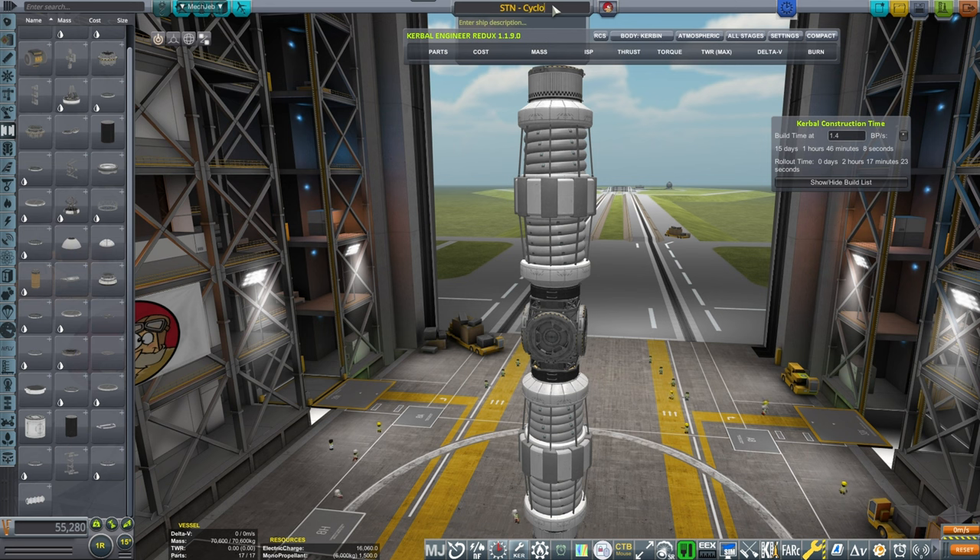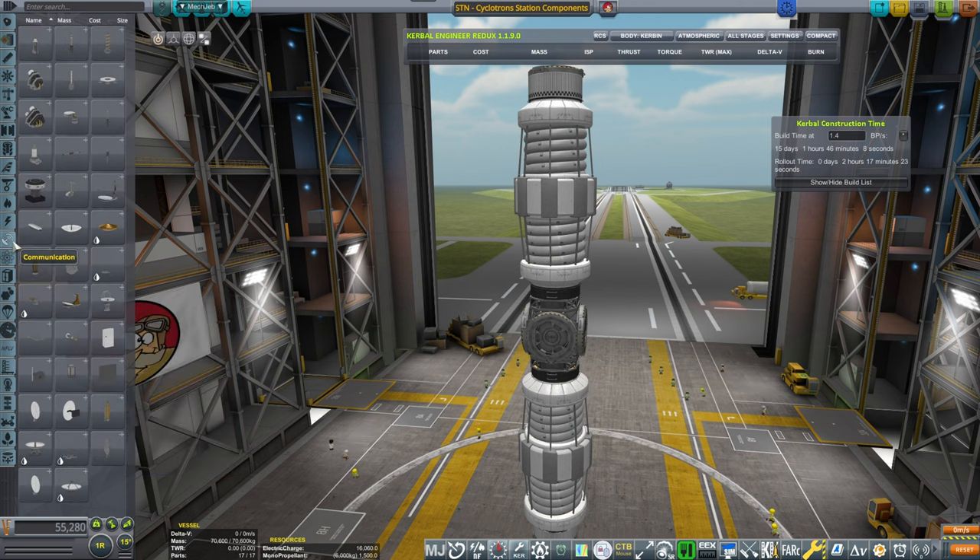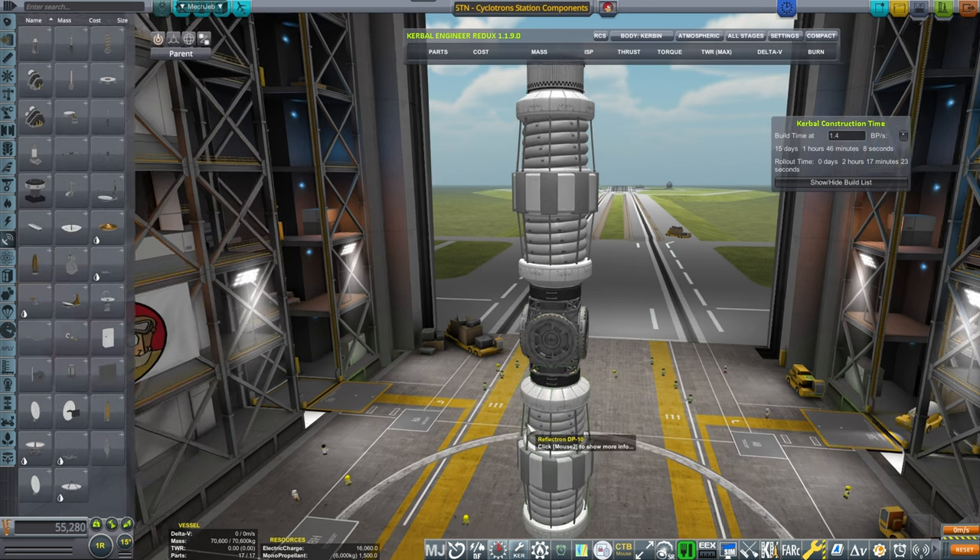Let's call this 'Station Cyclotrons Station Components'. Very innovative, very imaginative name — what can I tell you, I'm full of ideas.